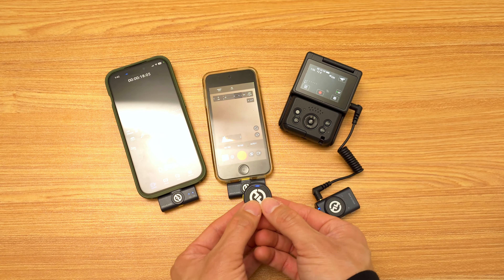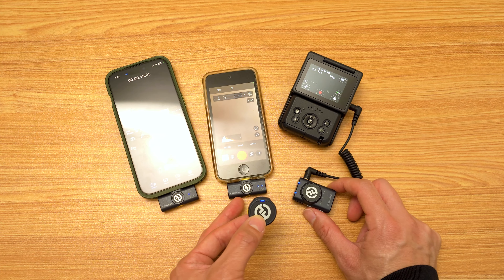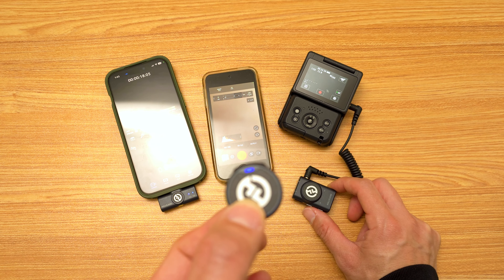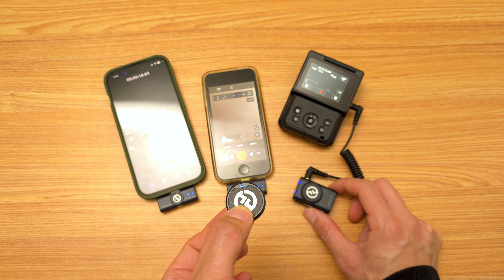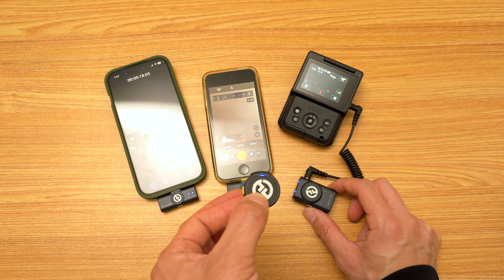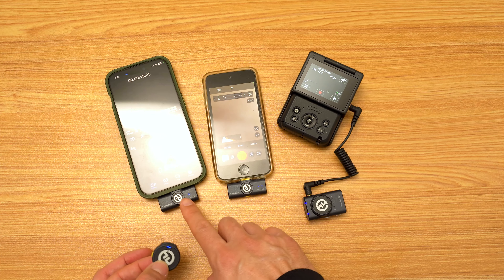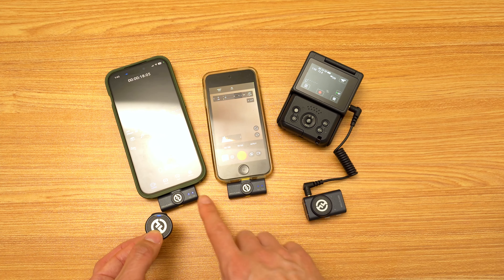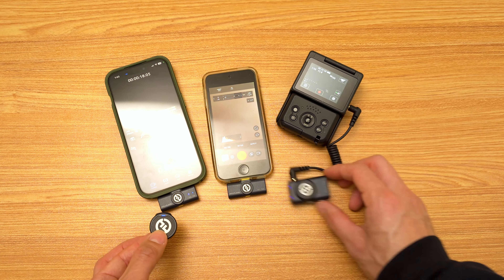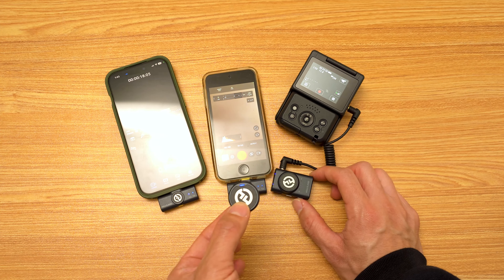Here's one transmitter. Let's see if it pairs to all of them. From the looks of this, whenever that blue light is not blinking, that means it's connected. But if it is blinking, that means it's not connected yet. I can already see here that on my iPhone it's connected, but it's blinking on all the other ones. So it looks like it only connects one way.